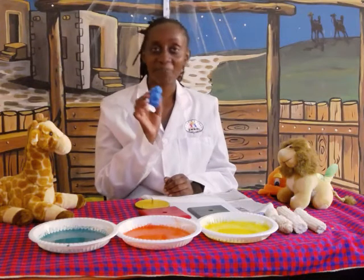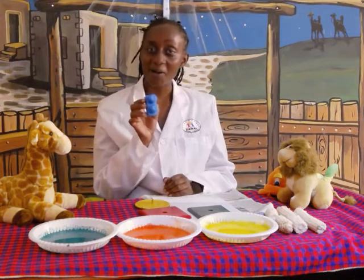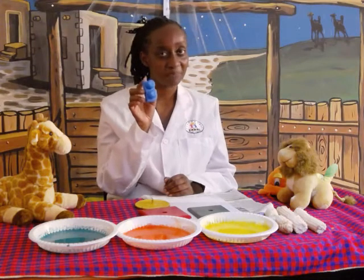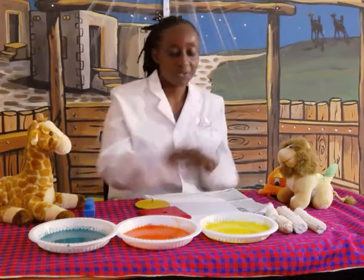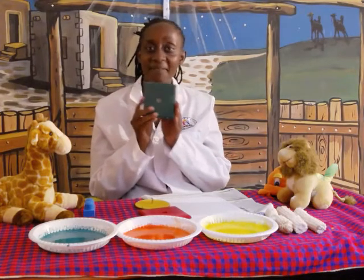Oh, oh, oh, it is the best. Oh, oh, oh, it is the best colour. Blue.